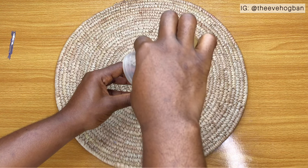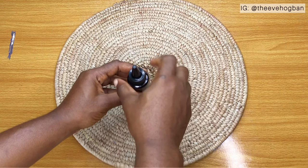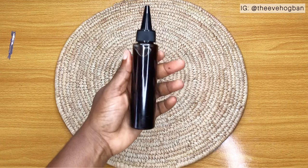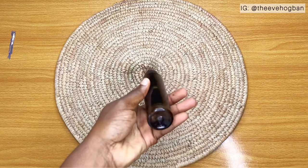So now I'm transferring it to my oil applicator bottle, and there you have it — your coffee oil is ready to be used. I love this oil because it's dark. For some reason I like dark oils, I have no idea why, but I just love the fact that this oil is so dark. And just as it is dark, it's also as effective.